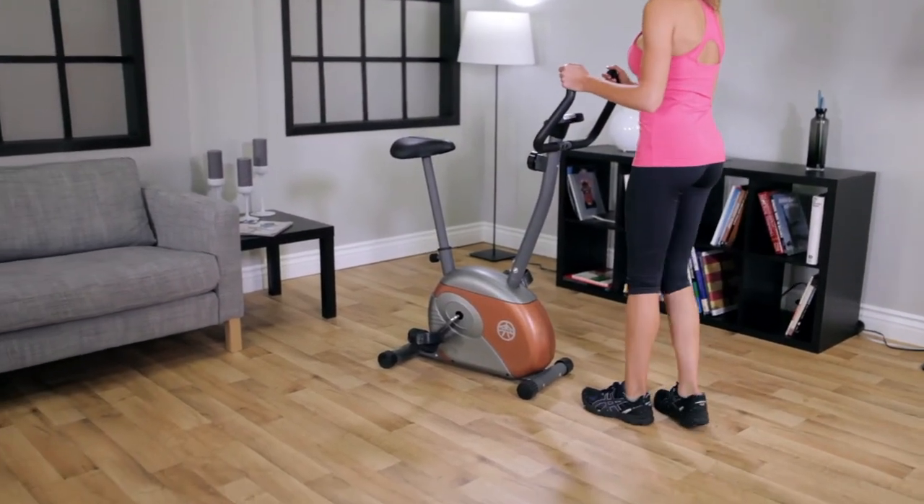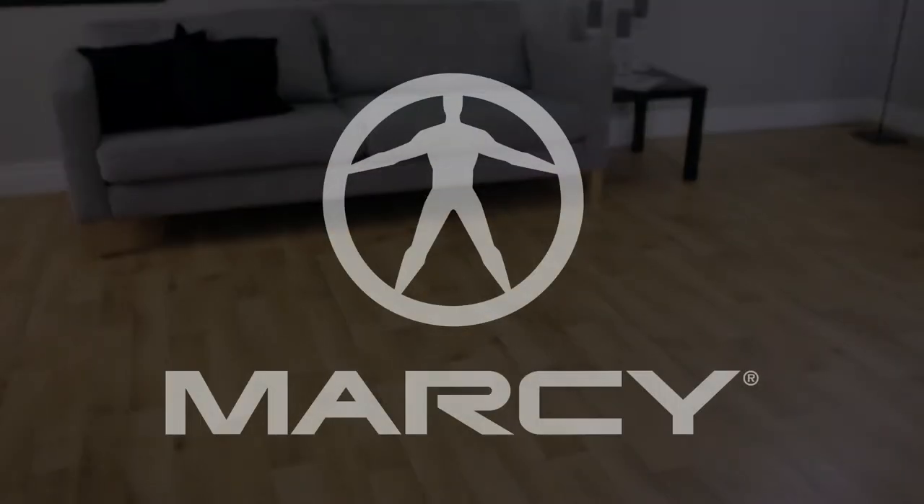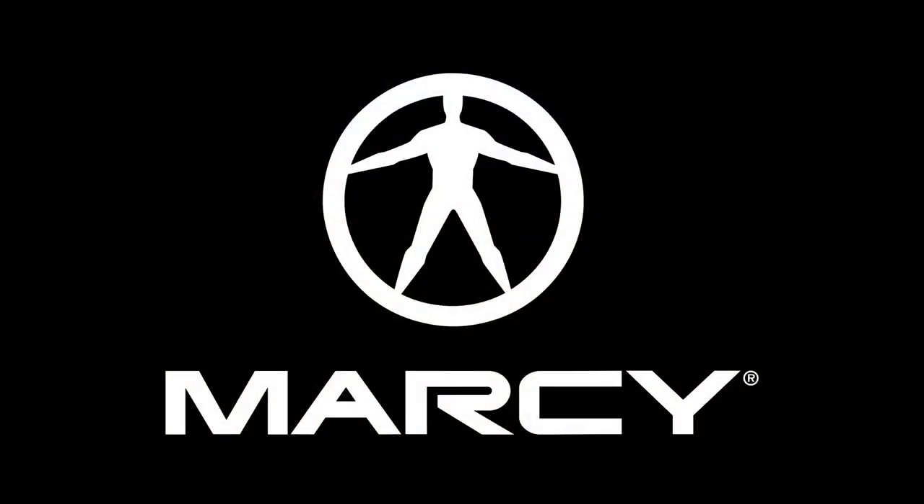The ME708 is easily rolled away for storage when you're done with your workout, and it comes with Marcy's two-year limited warranty.